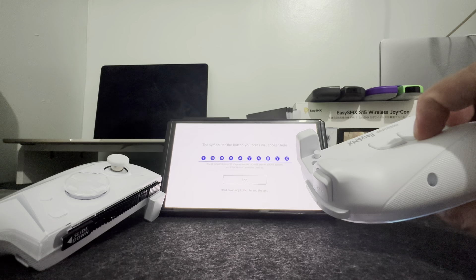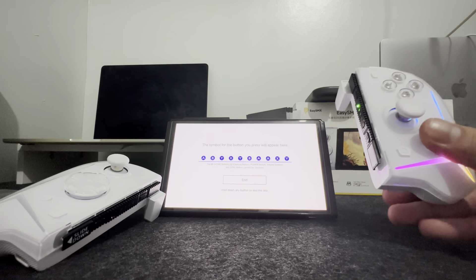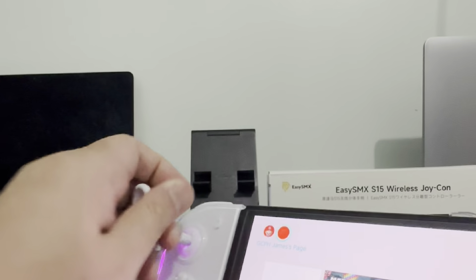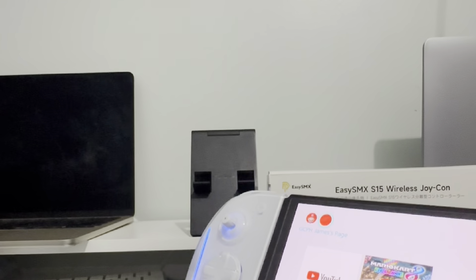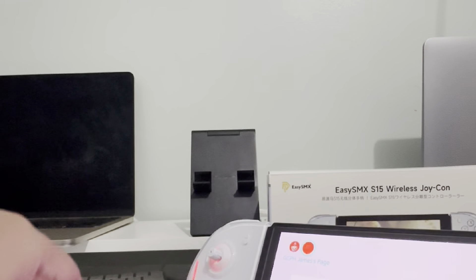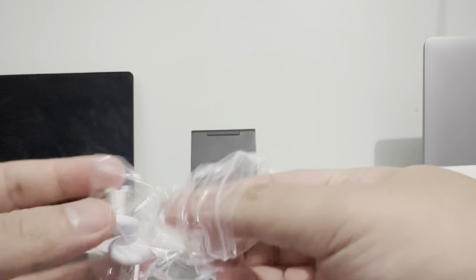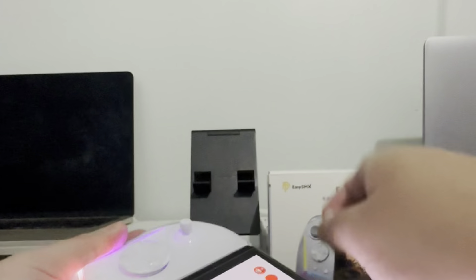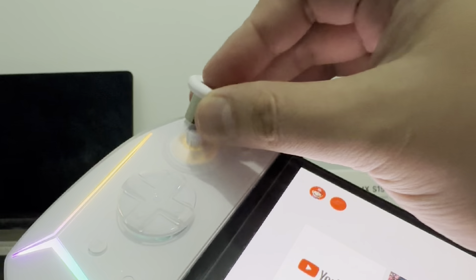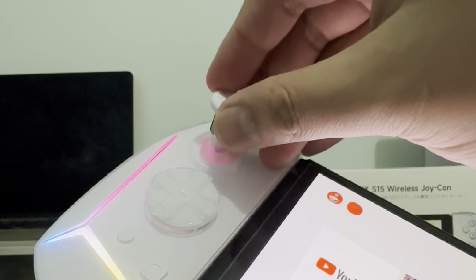You can also program multiple macro buttons at the back part of the controller, just in case you want to maximize all the buttons. You can also change the thumbstick — they do have an extra longer thumbstick, just in case you want to play first-person games, since a longer stick can benefit your gameplay. It's also very easy to install. And since they use Hall Effect sticks, you're not going to be experiencing any drifting.